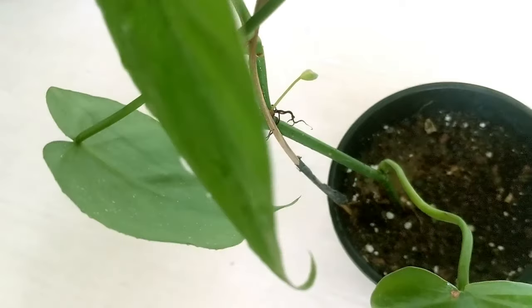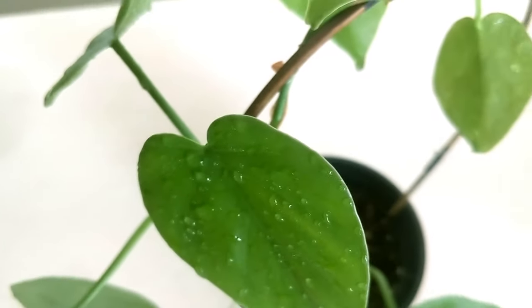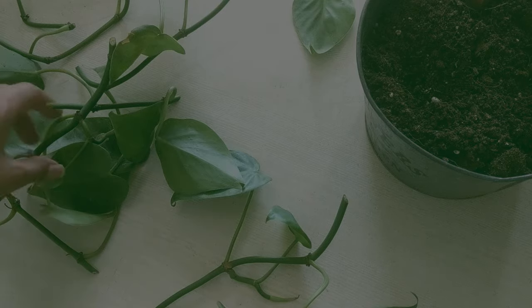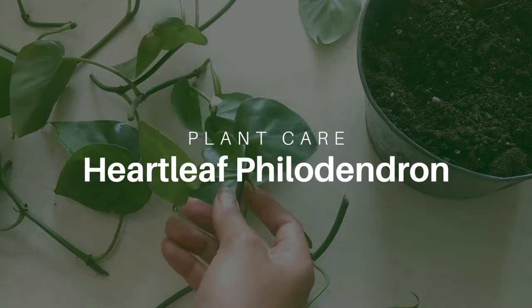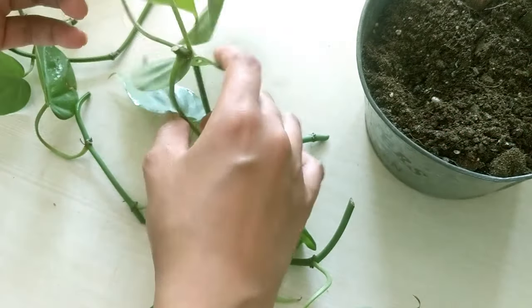If you are tired of killing houseplants but still want to give it another try, sweetheart plant is the plant for you. I am talking about the Heatley Philodendron plant. They are super easy to grow and thrive very fast.